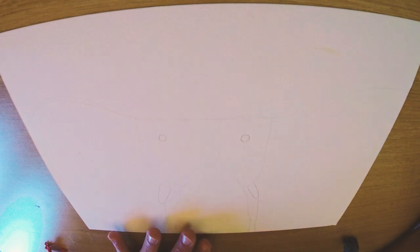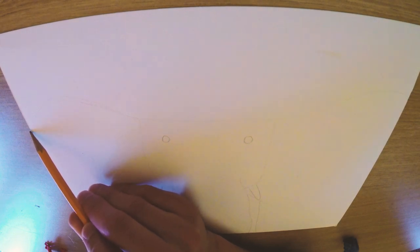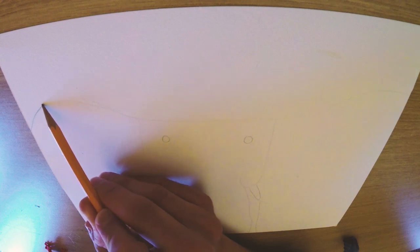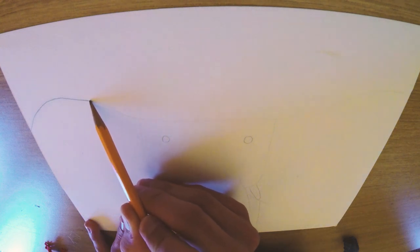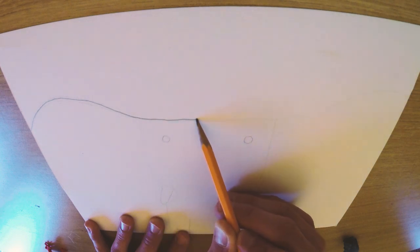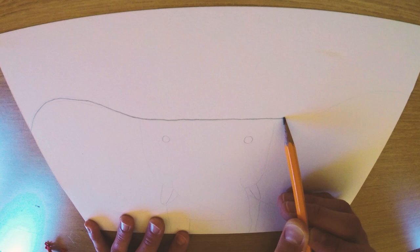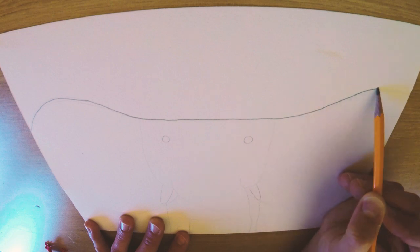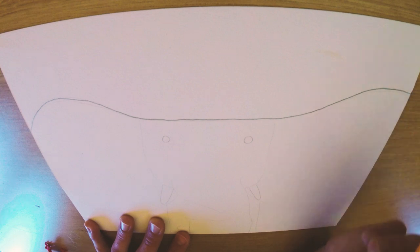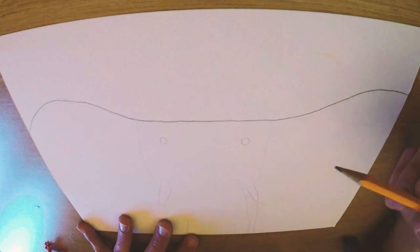First, we're gonna start by drawing the elephant's ears and the top of his head. I'm going to lightly sketch just in case my lines don't come out the way I want — then I can erase. I'm gonna start with a big curve that's the size of his ear, go down like you're going down a hill, then it's gonna be straight till about halfway through your page, and then you're gonna start to go back up again — back up the hill, kind of rounded. That's going to be the top of his head and his ears.